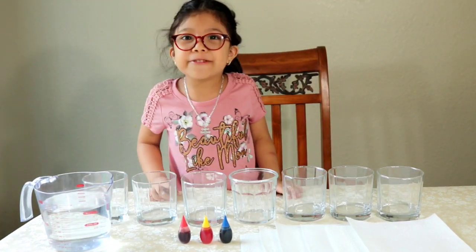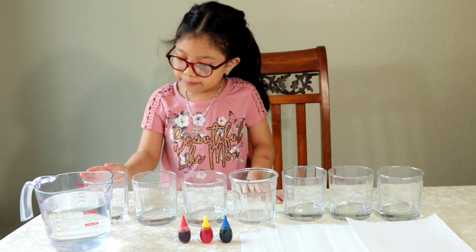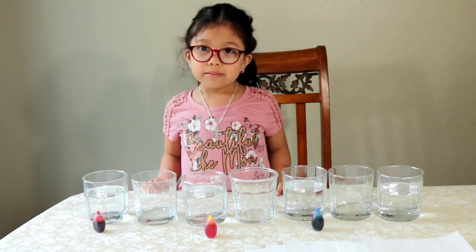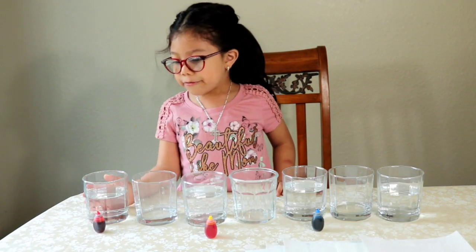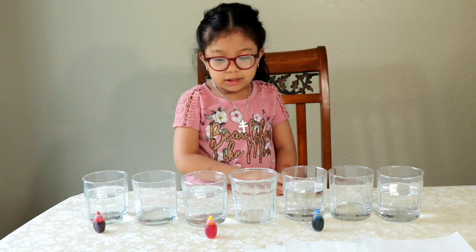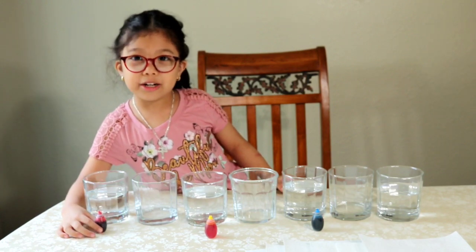The first thing we're going to do is pour water in every other cup. So we have water in every other cup. Next we're going to pour the food coloring.